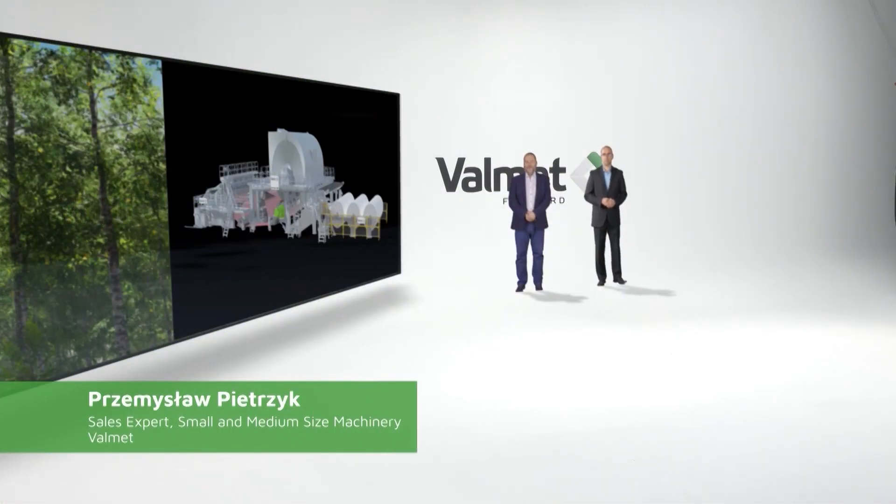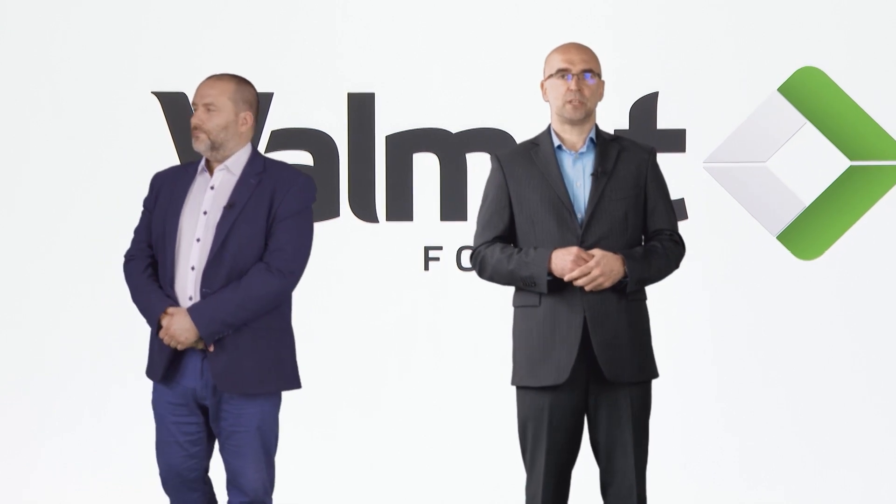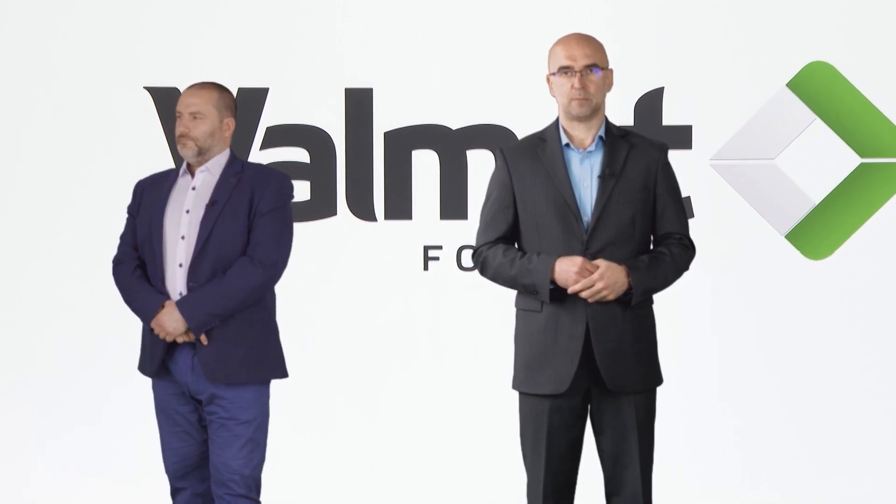Thank you for the introduction. Today we would like you to discover five essentials to reduce energy consumption in your tissue machine and what savings it brings to our business and environment. Let's have a look at how CNS Mill in China is using IntelliTissue machines to reach high quality tissue production in harmony with nature.